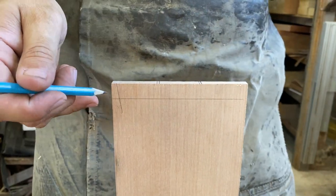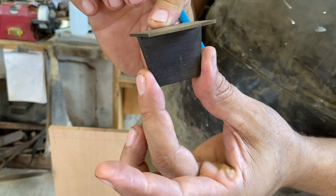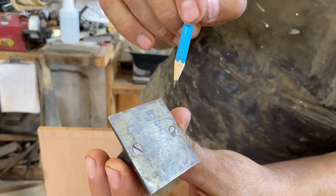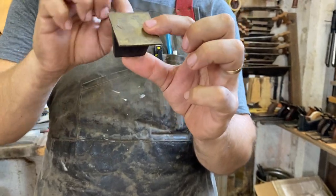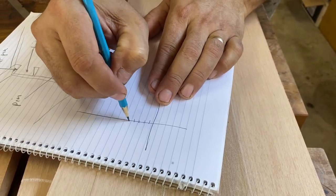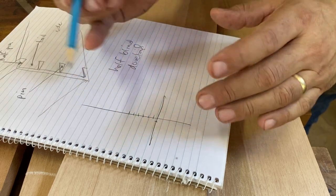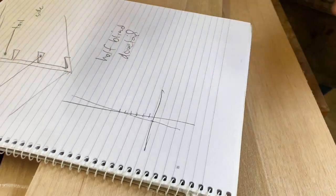That angle I marked there is 1 to 6. These dovetail squares — or dovetail markers — which I made, are 1 to 6; I've just stamped a 6 on that. What 1 to 6 refers to is: if I run an axis line and space out 1, 2, 3, 4, 5, 6 equal spaces, then that same space running back on the y-axis gives a line that is 1 to 6 — which is about 10 degrees.